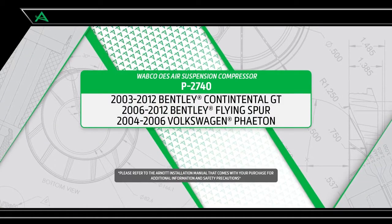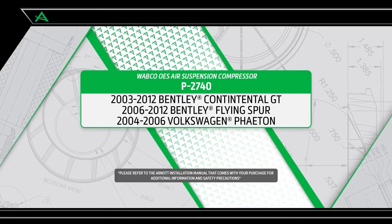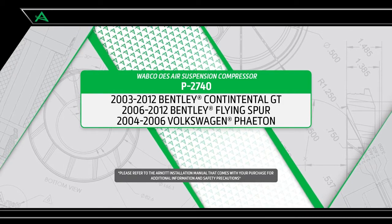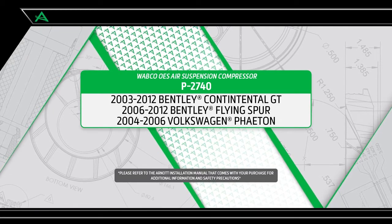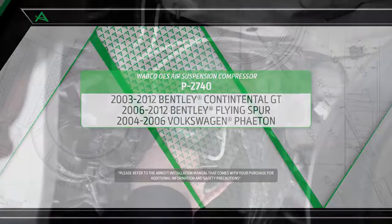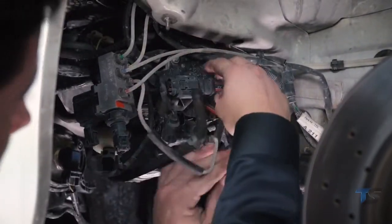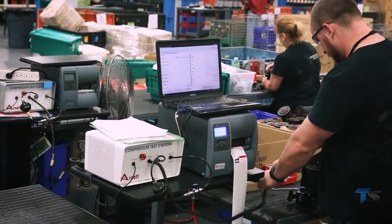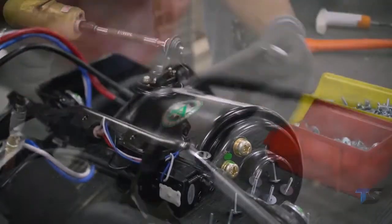R-NOT is pleased to offer multiple air suspension repair and replacement options for the 2003 to 2012 Bentley Continental, 2006 to 2012 Bentley Flying Spur, and the 2004 to 2006 Volkswagen Phaeton. One of the signs of an air suspension leak is when the compressor fails because it is overworked. R-NOT offers ready-to-install OES air suspension compressors that are tested and fitted with application-specific mounting hardware.